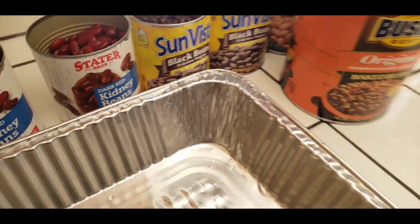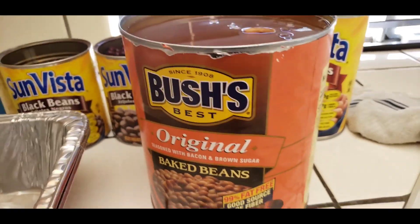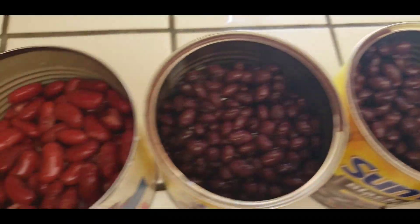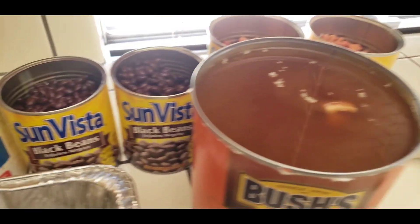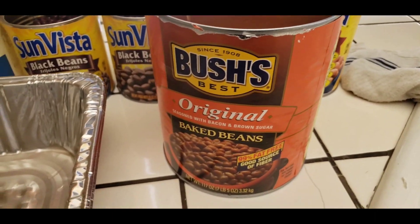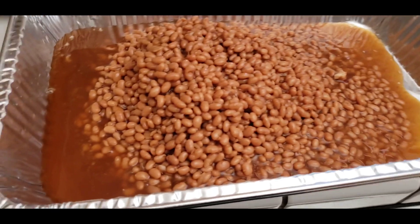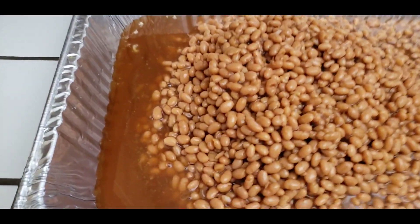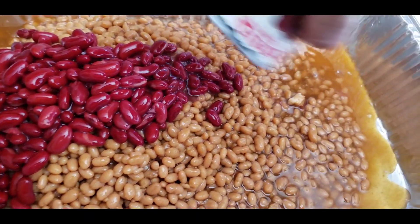I got all my beans opened up. Remember, the Bush's baked beans are the only ones that you leave the juice in — everything else, all the other beans get drained. Don't leave the juice in there. You don't want it tasting like those beans, especially the black beans — the black beans have an ugly juice in them. So we're going to mix these all together. I'm going to dump the Bush's baked beans in first.